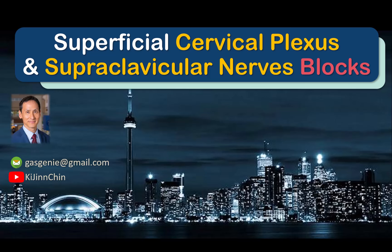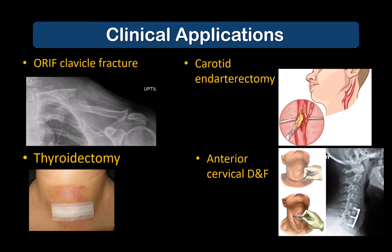The ultrasound-guided superficial cervical plexus block is an easy and useful block for various surgical settings. Common indications include operations on the anterolateral neck, such as carotid endarterectomy, thyroid and parathyroid surgery, but it's also useful as a bilateral block in anterior cervical spine surgery. It's a vital component of regional anesthesia for surgery on the shoulder and clavicle, especially those involving the acromioclavicular joint, as there are perforating branches that innervate the bony structures under the skin.